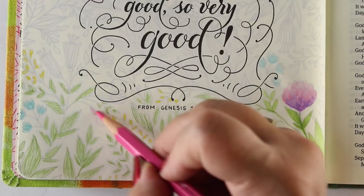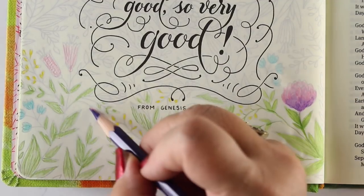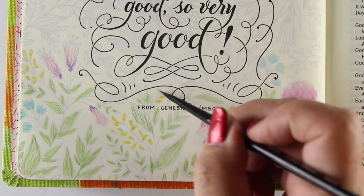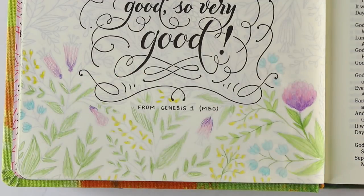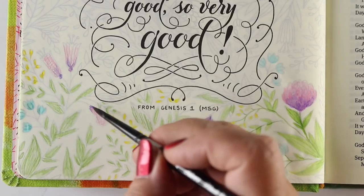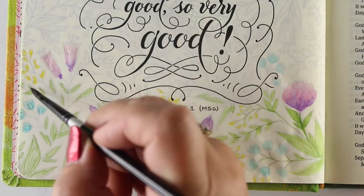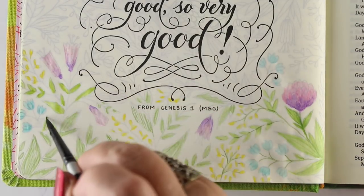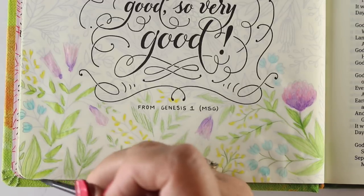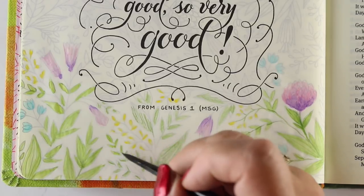This particular bible is the Message translation. It's not a super well-known translation, especially to those who do much bible study, because it's not a very direct translation. But back when I was younger and trying really hard to read and understand scripture and things weren't sinking in, somebody turned me on to the Message. It's a very poetic type of translation put into more modern language. Since a lot of people don't know about this translation, I thought I would read a little bit of Genesis 1 while I finish this coloring.